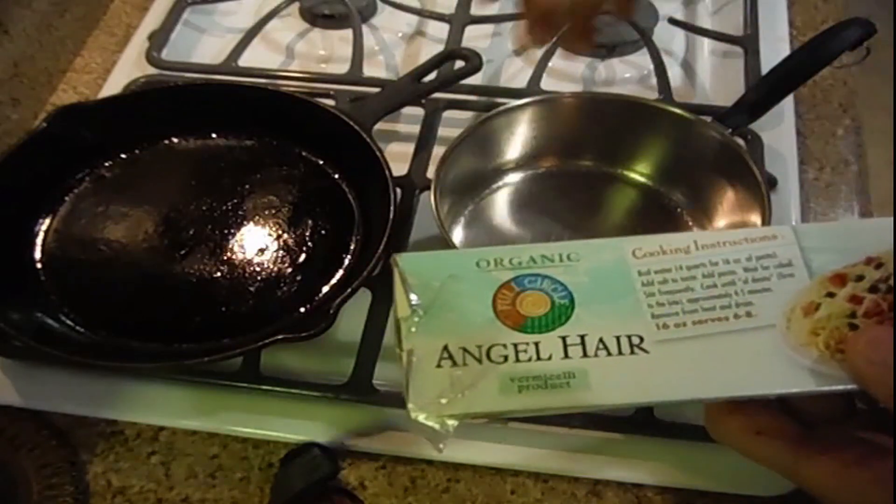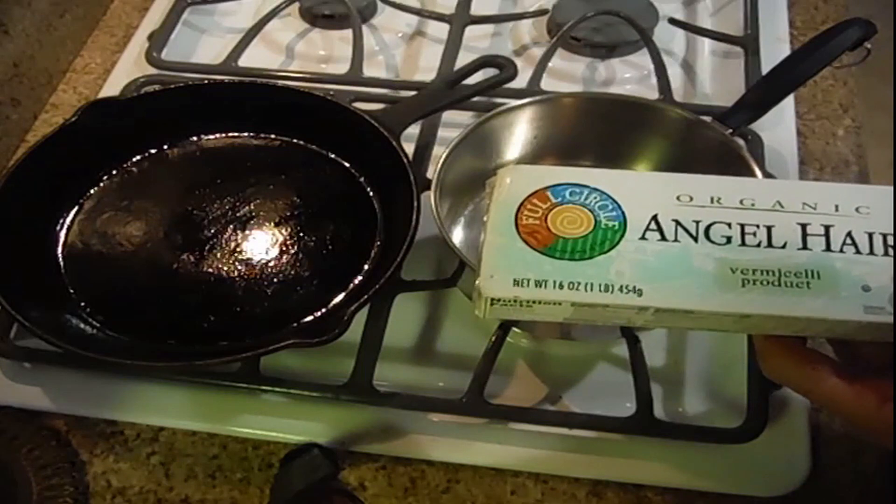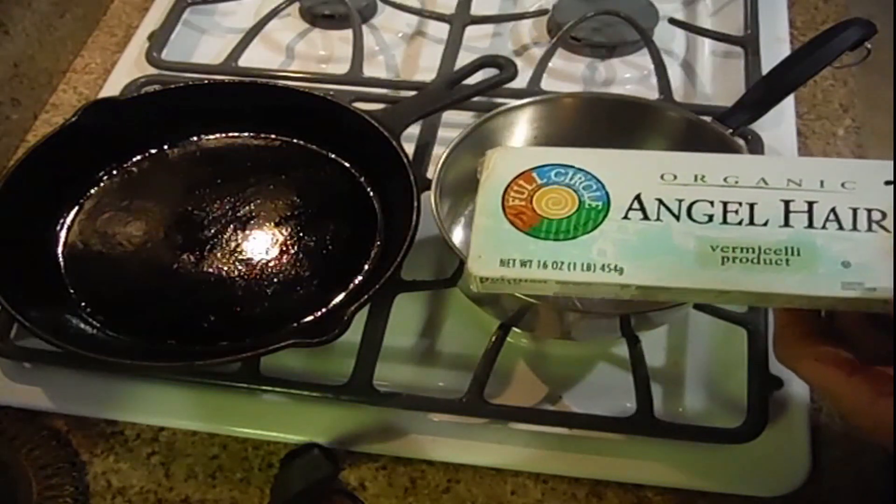Once it's cooked, we're going to drain it and stick it in the cast iron frying pan. There'll be a cast iron Angel Air peas and carrot pasta. Should be very different.